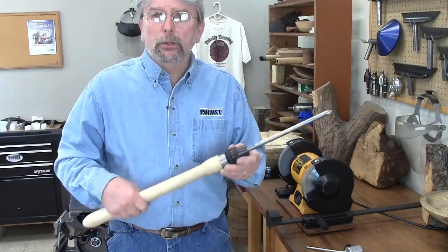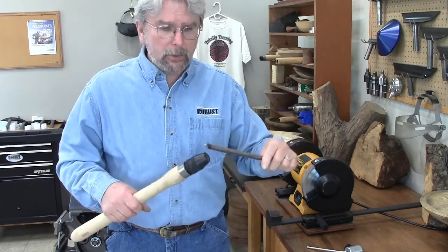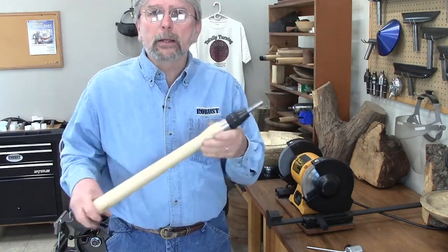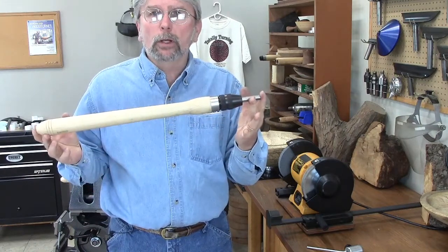We've drilled the handle out so when you're traveling, you can take your gouge out, turn it around, just throw that sharp end inside and make a little bit more compact package.